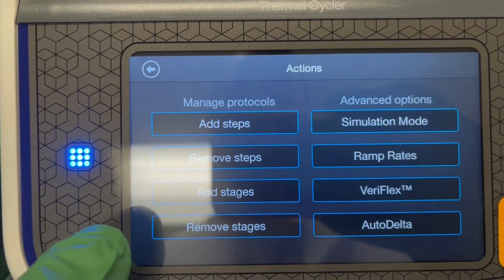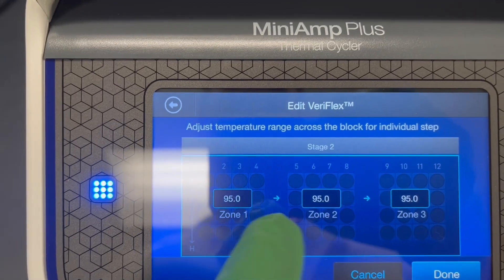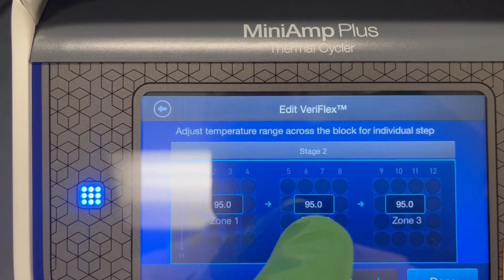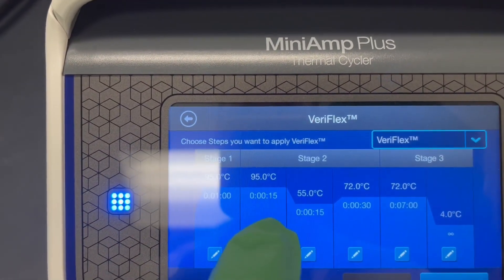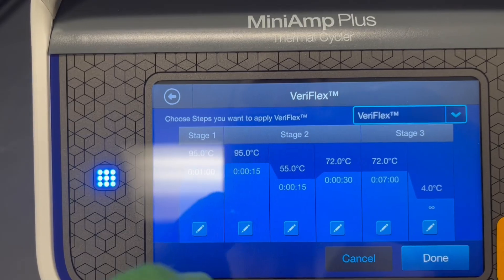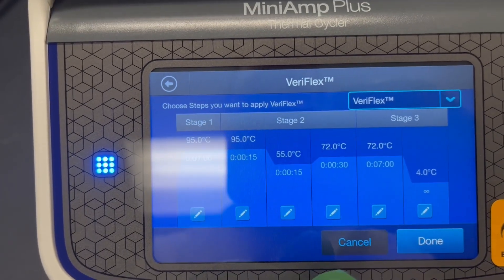Not everyone will need to use this, but if you wanted to use those blocks independently you can hit Veriflex. Let's say we wanted to do it on this step — this protocol has the step set to 95°C across the entire plate. If we were doing a gradient, we could select one of these blocks and change the temperature, perhaps setting zone two to a different temperature, so we have three separate temperatures. Hit Done, and it will show a little indicator showing that that step is using Veriflex with different temperatures on each independent block. That will happen every time the stage repeats and that step is run.